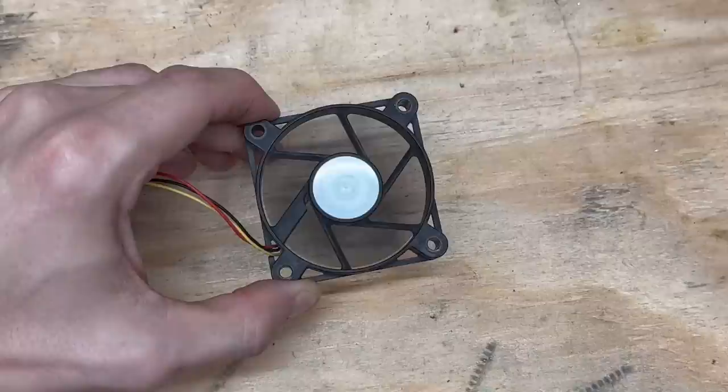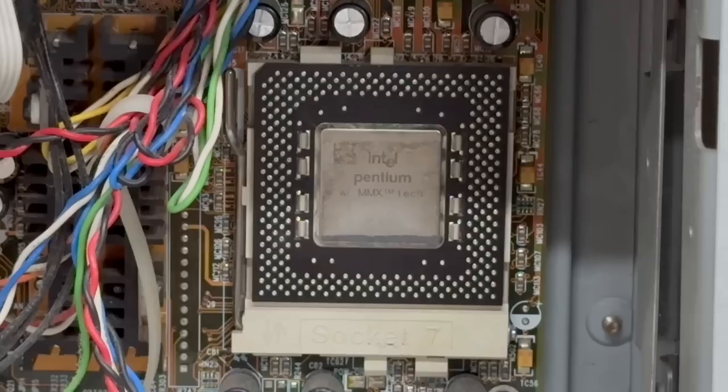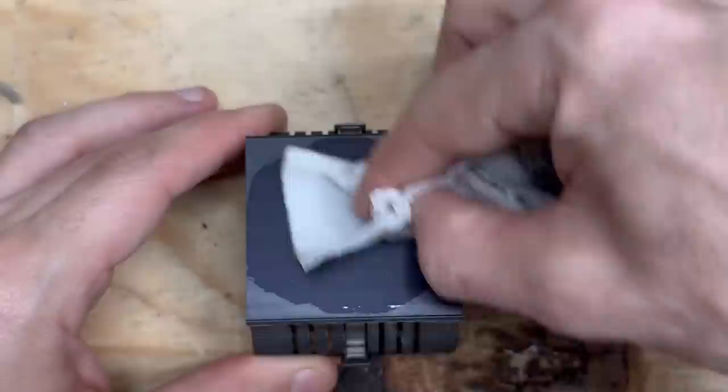Now of course you only have one speed, so it's going to be kind of annoyingly noisy. But I don't see anywhere on this motherboard that has an actual CPU fan header, so we're not going to get variable speed anyway. Now I'll clean up that CPU in preparation for a new thermal pad. Same deal for the heatsink. Let's get that heatsink back on.